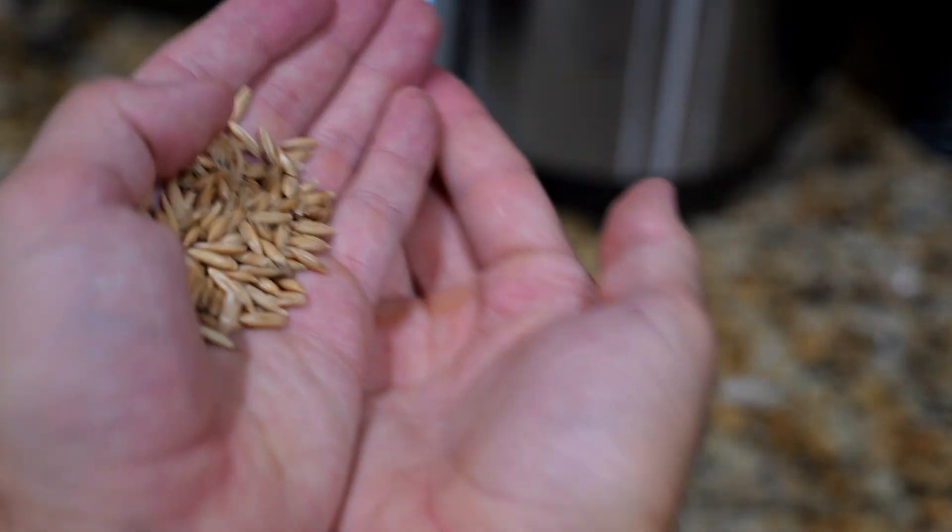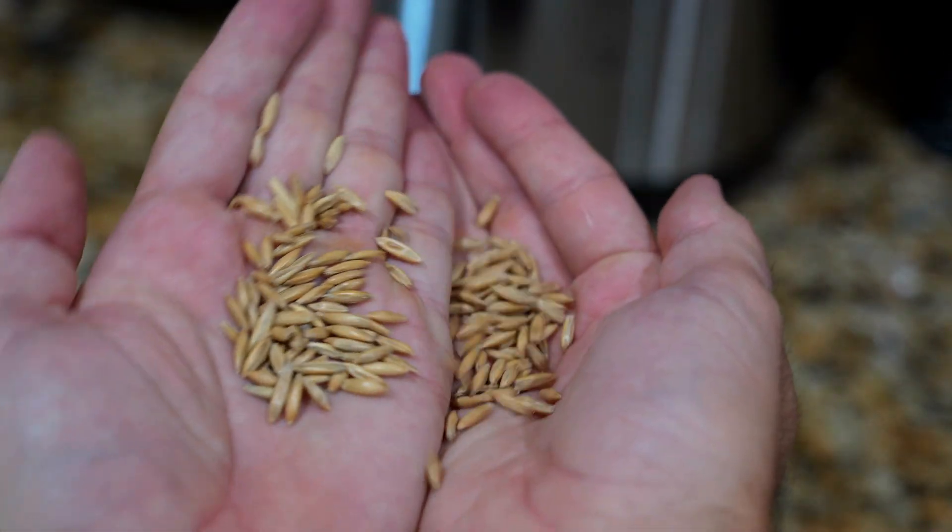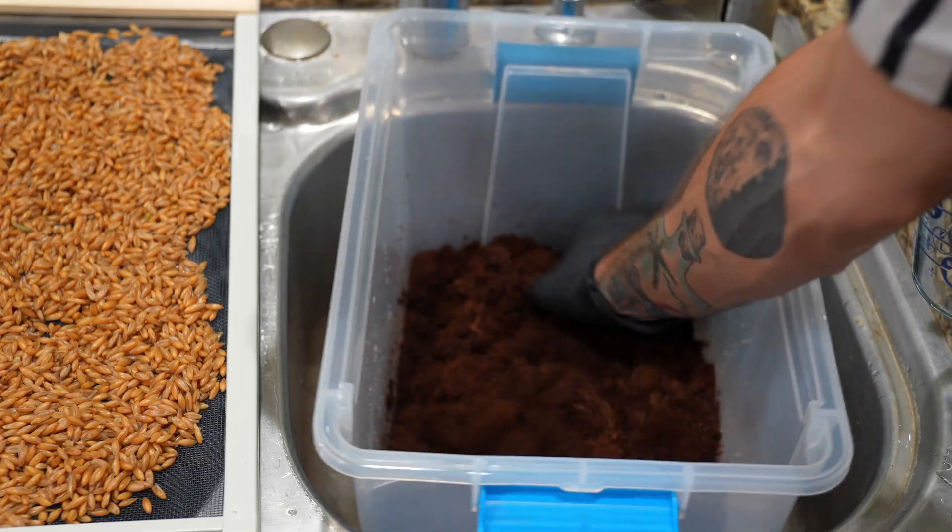All-in-one bags combine the grain, which is the nutrition for your mycelium, with the substrate, which is like your moisture reservoir. These all-in-one bags require fewer steps, fewer opportunities for contamination, and an easier overall process for you, the grower.